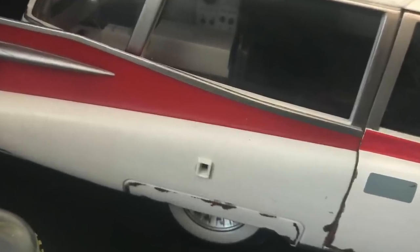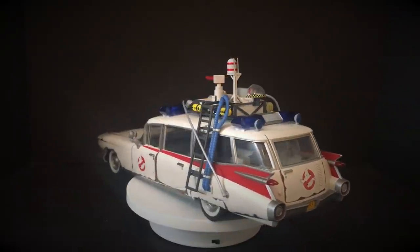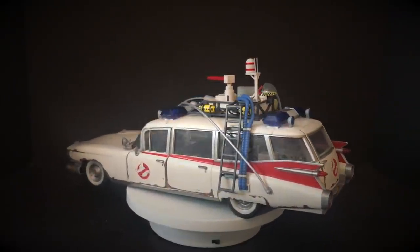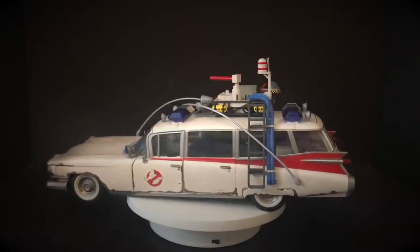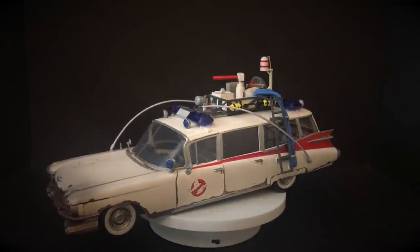You can kind of infer from yourself — I mean, you kind of know the Ecto-1, I'm sure. But once you have it all together, look at the box to really make sure you're fitting every piece every which way, and it looks great.